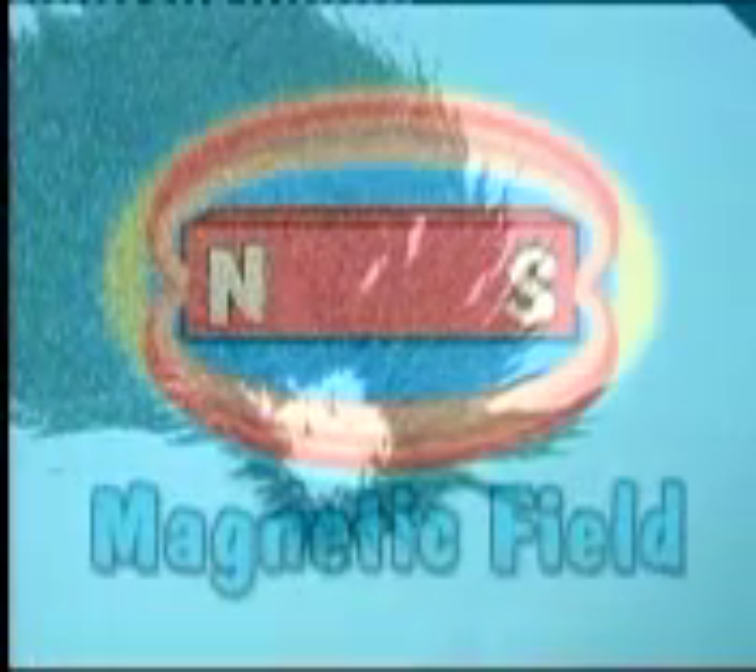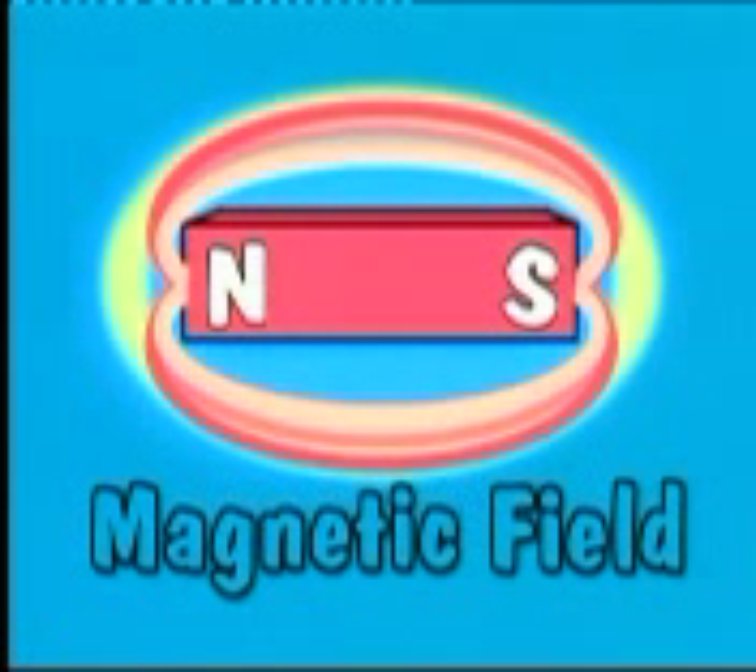Here's a drawing of what a magnetic field would look like if you could really see it. For something to be attracted or repelled by a magnet, it has to be close enough to be in the magnetic field of the magnet. That's how magnets work without actually touching an object.